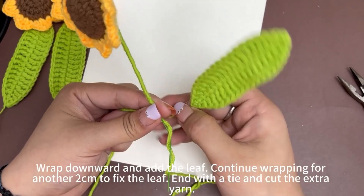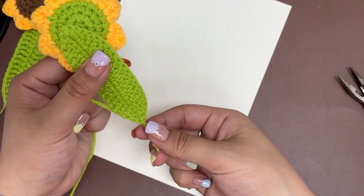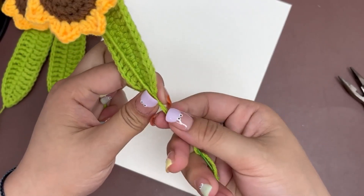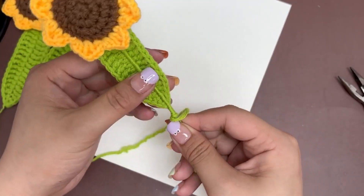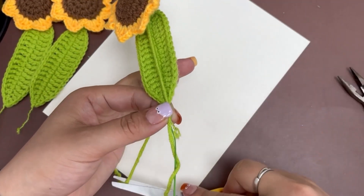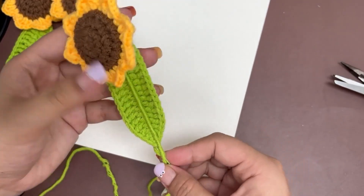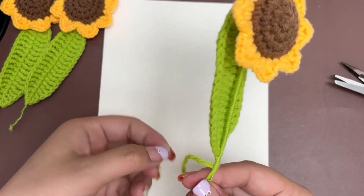Now you can add the leaf at this position. Continue wrapping for another 2 cm to fix the leaf. Tie a knot with the yarn tail, then make some adjustments.